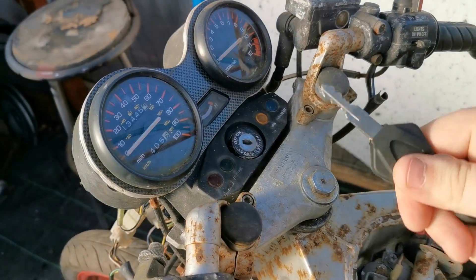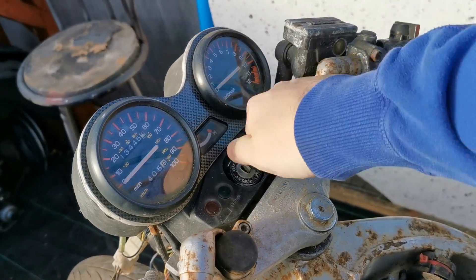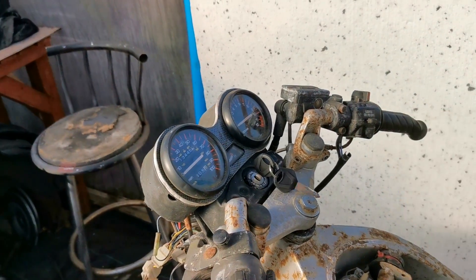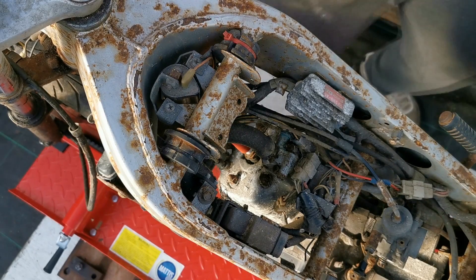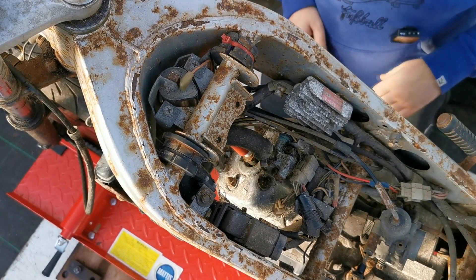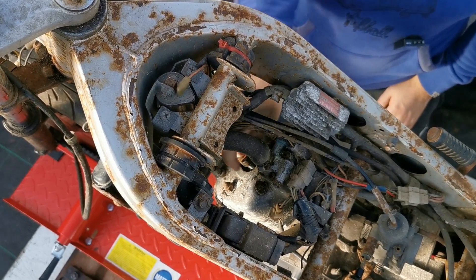I haven't got a key for this, but luckily I tried a spare and with a bit of jiggling it does actually turn. The lock is well worn anyway, so I'm going to change it out — it'd be easy to steal. Right, so what I'm going to do first: we've already confirmed good compression, so I'm not worried about that. We will put a fuel supply on it, but first I just want to check we've got spark.